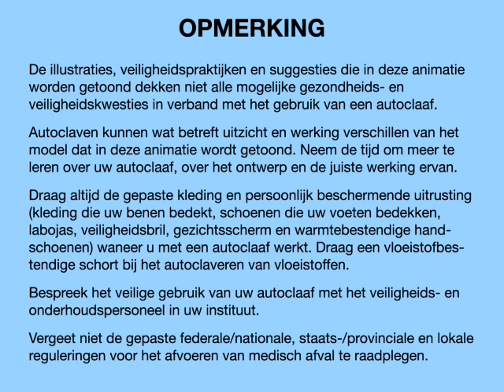Always wear appropriate clothing and personal protective equipment: clothing to cover the legs, shoes to protect the feet, laboratory coat, safety glasses, face shield, and heat-resistant gloves when operating an autoclave. Wear a liquid-resistant apron when autoclaving liquids. Please discuss the safe operation of your autoclave with the safety and maintenance staff in your facility. Remember to consult the appropriate federal, state, and local regulations for proper disposal of medical waste.